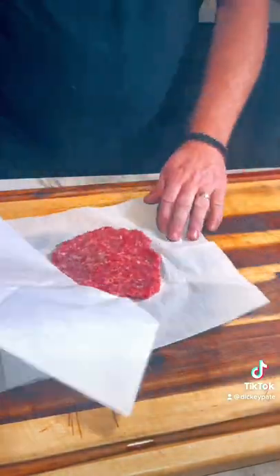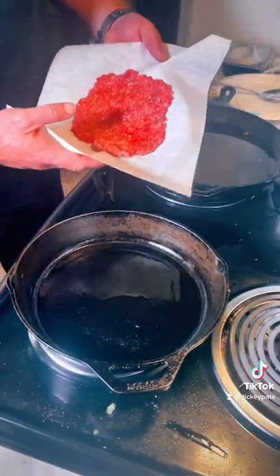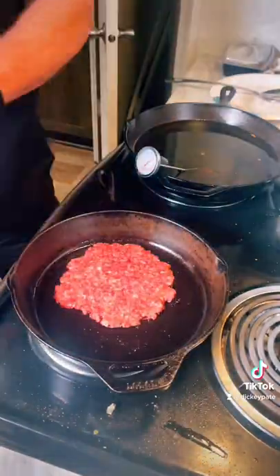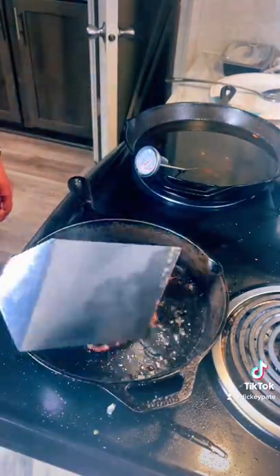Right on. Now we're gonna take that off and season it with Tony's — of course Tony's, you know how I am. Get that hot, put that pad, pull it right off, no problem. Season the top of it and then go ahead and flip it.